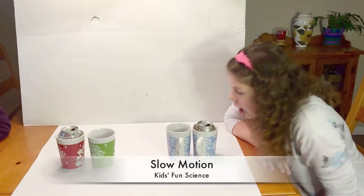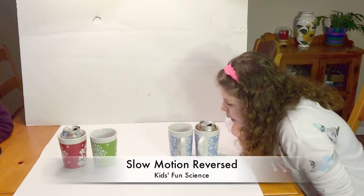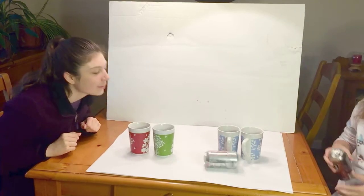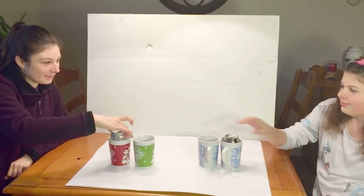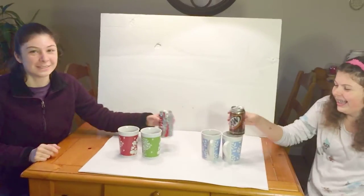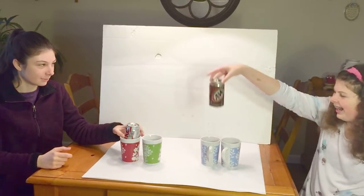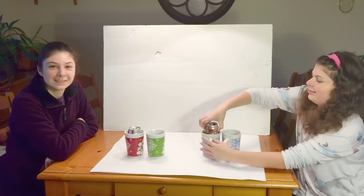Oh wow, she made it! Oh nice, almost made it. So that was the soda can jump — low air pressure. Remember to give us a thumbs up and to subscribe. Thanks for watching.